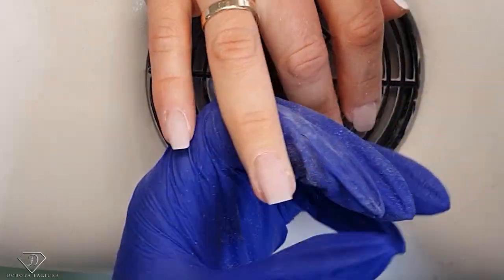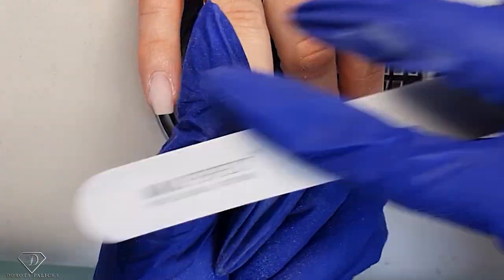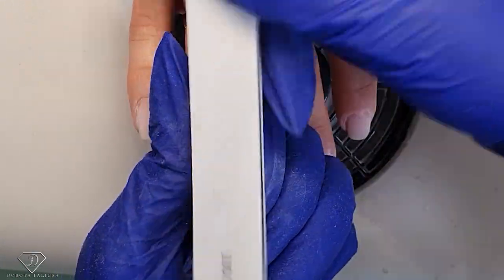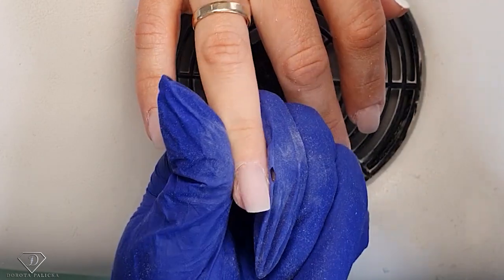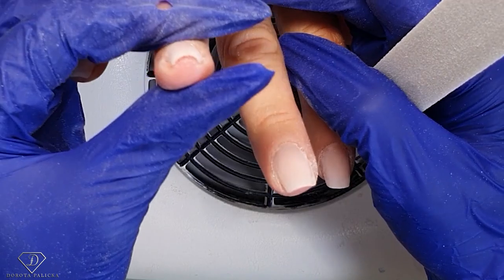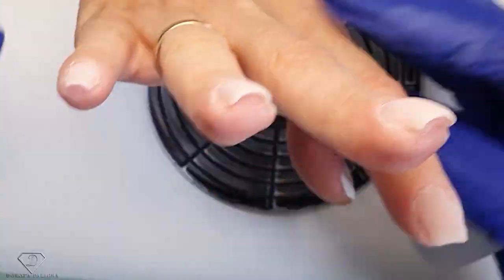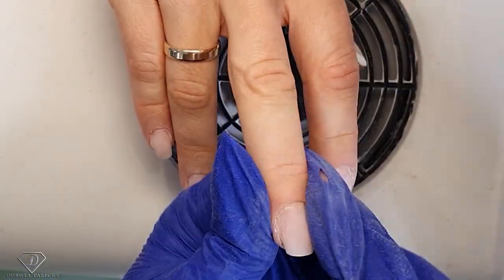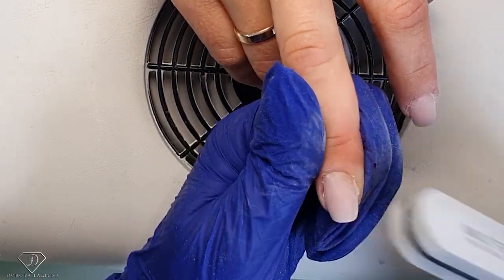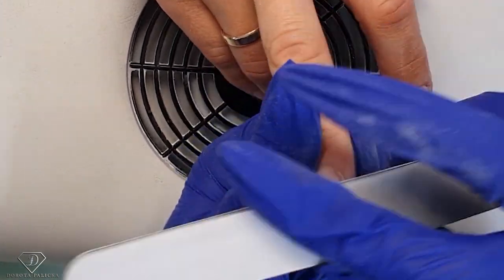Once I'm happy with it, we are going to take a white buffer and go all over a couple of times. This one is a really strong buffer so I usually do just a couple of motions with it, then I can take this buffer and just buff around the cuticle area to make sure everything is nicely blended. I need to show you this natural C-curve — it's unbelievable. Most of my clients here have pretty flat nails so these are just a completely different shape.